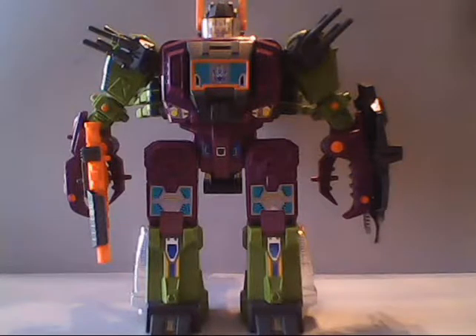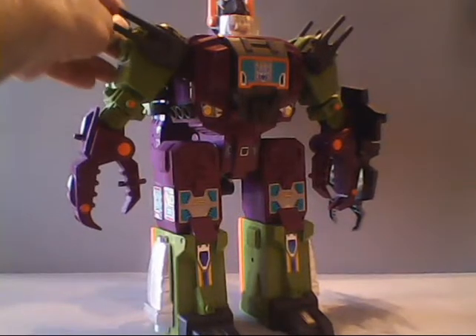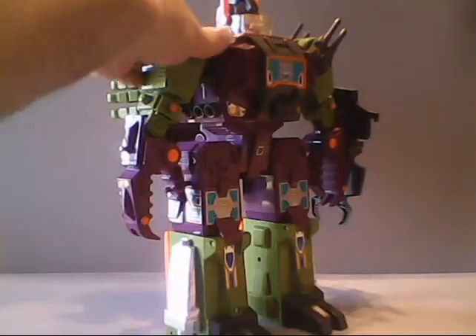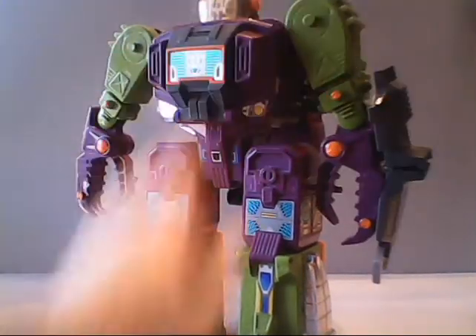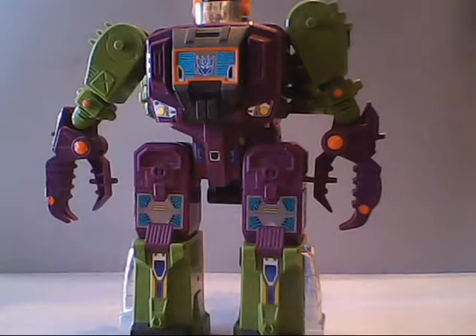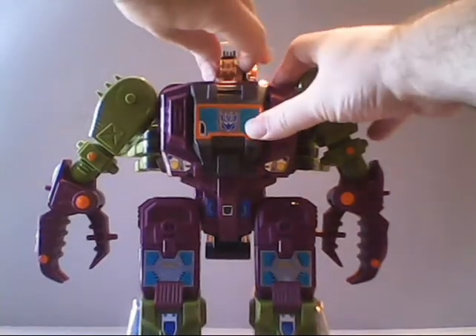Now we're going to transform Scorponok into his city mode. To do that, we need to remove a fair number of his pieces. Start by removing his gun, then remove the dual cannons — he has four total on his shoulders. Also need to remove the shield. And lastly, we need to take his head. For that, we just fold back the helmet and pull the head on out.